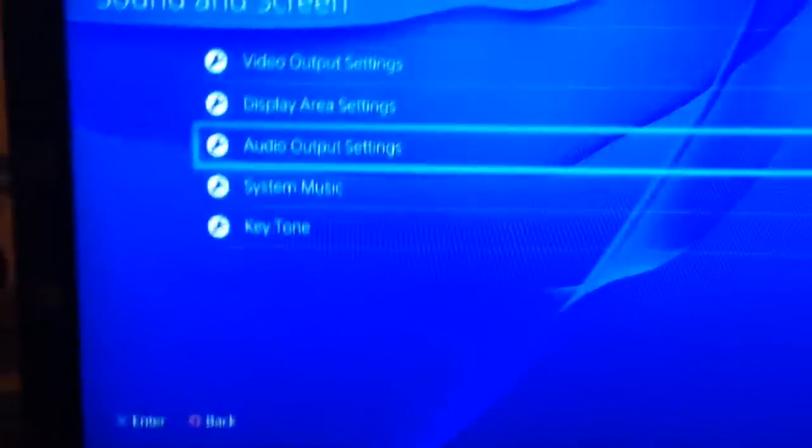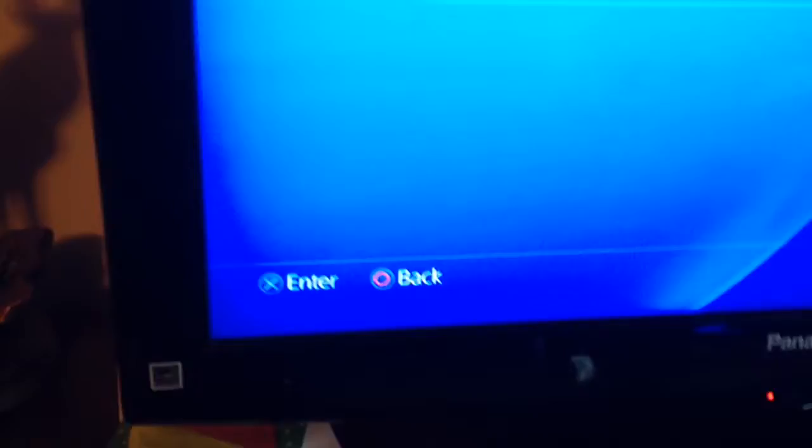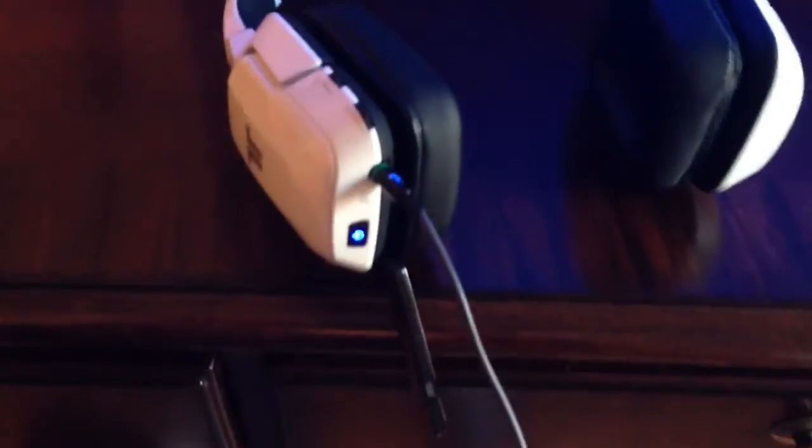And that's pretty much it. Also remember to adjust the volume right here on the back. The bottom one is for game sound and the top one is for microphone sound.